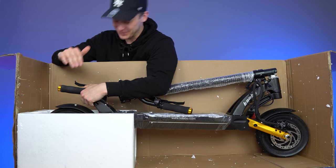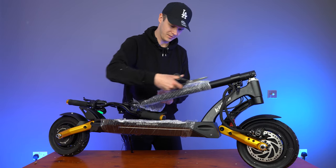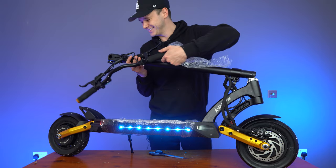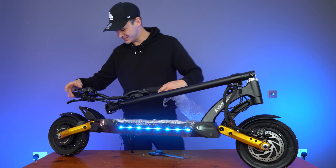That was an absolute fail. I've turned the lights on. How did that happen? How have I managed to do that? Okay, let's turn this off.